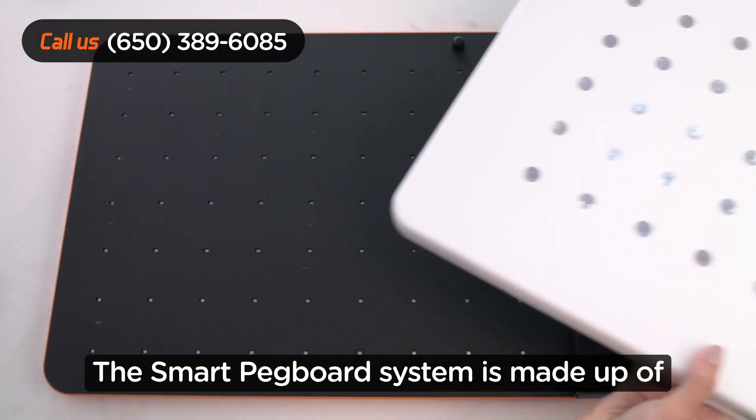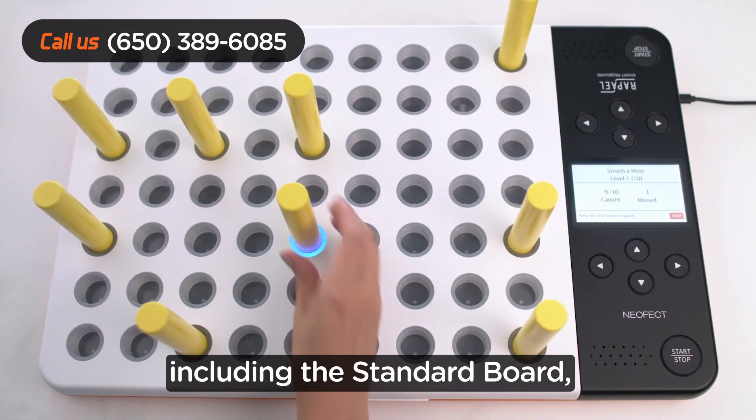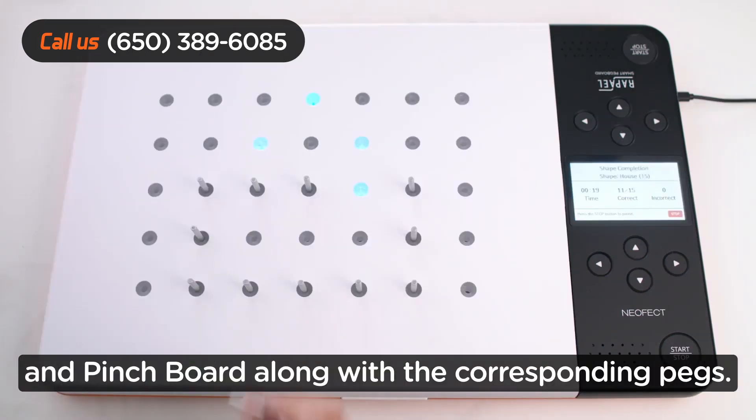The Smart Pegboard system is made up of three interchangeable boards, including the standard board, mixed shape board, and pinch board, along with the corresponding pegs.